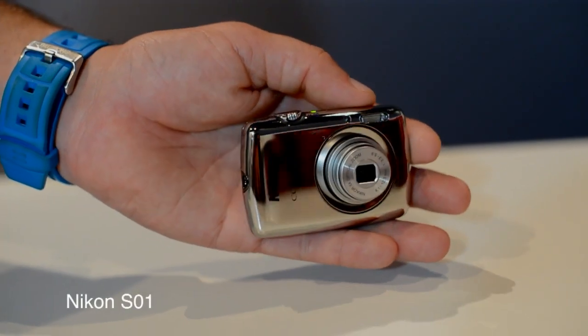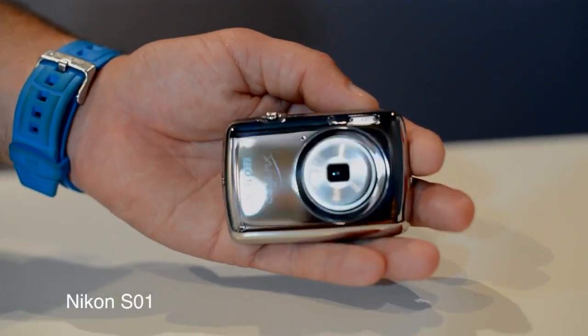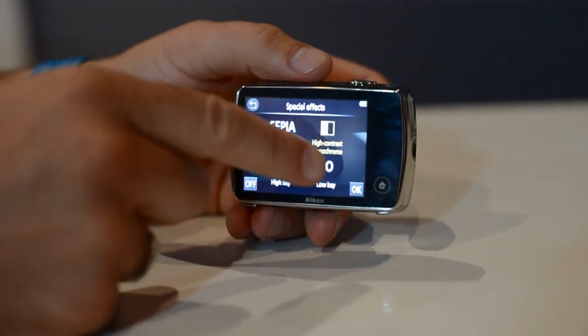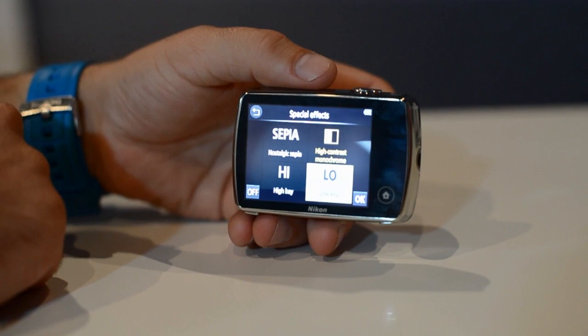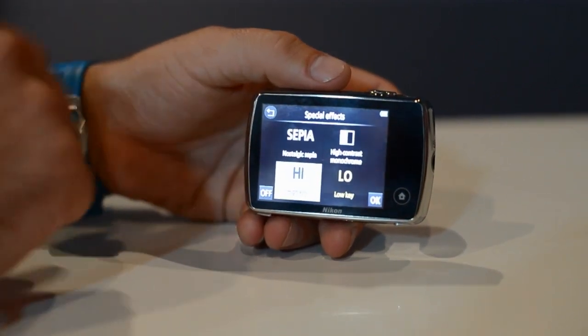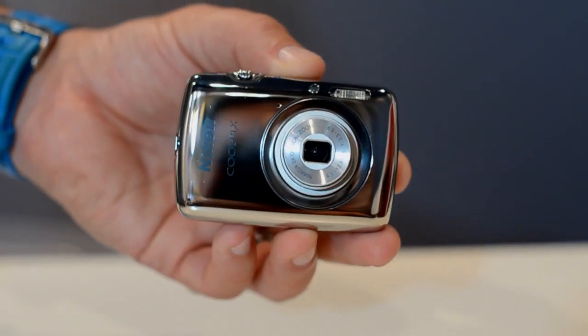Fortunately it's also got a three times optical zoom on it which helps get you in closer to the picture you're filming. It's got a lot of special filters and effects that you can apply to the vision either while shooting or afterwards. Plus you've got this two and a half inch screen on the back. That preview screen is pretty important when you're trying to look at your work, and it's something we were missing on the other cameras we were looking at.